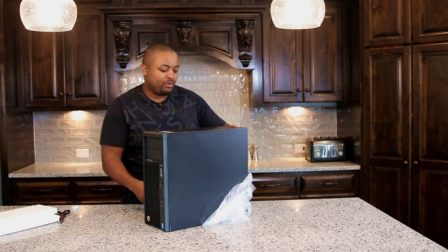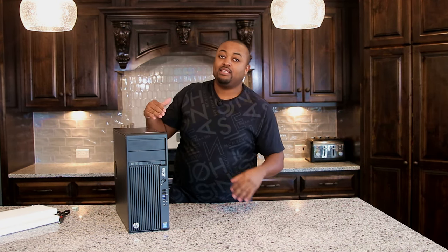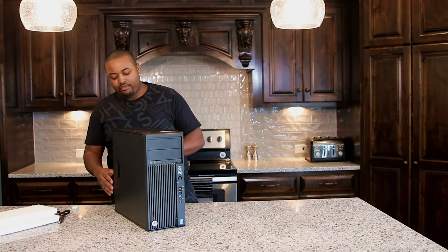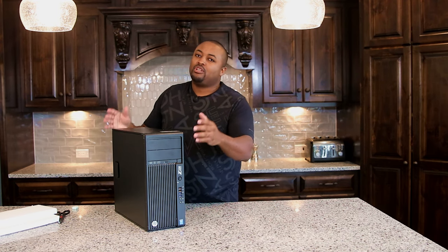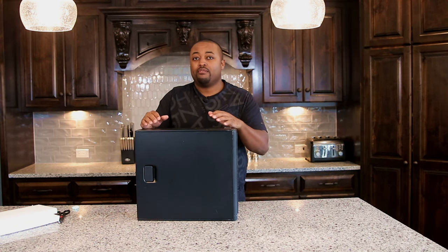These types of workstations were marketed to engineering firms and companies doing serious work that needs real processing power. It's not rare to find them with Quadro dedicated graphics. A Quadro P2000 might sell for $300-$400 on its own, but you might find a whole computer with one in it for that same price — which shows you why buying a fully built system like this is a great idea for a powerful Plex server.